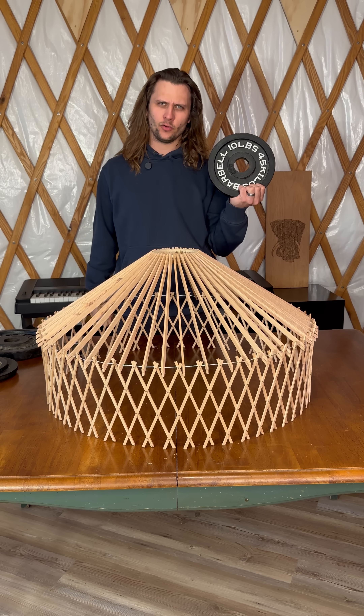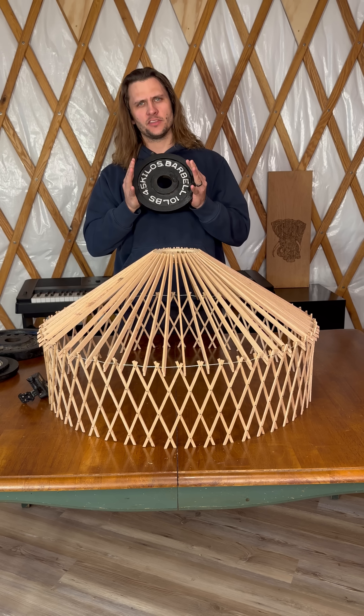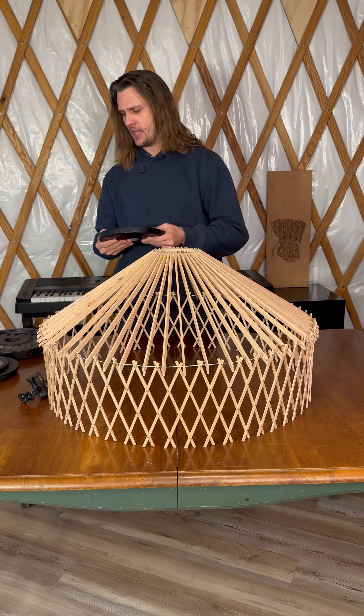How much weight can this yurt model hold? Let's find out. We're going to keep adding weight to the top of this yurt model until it collapses, figure out what broke, make it stronger, and then come back and test it again.